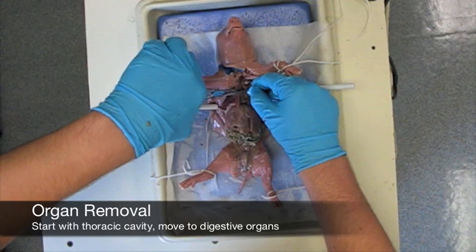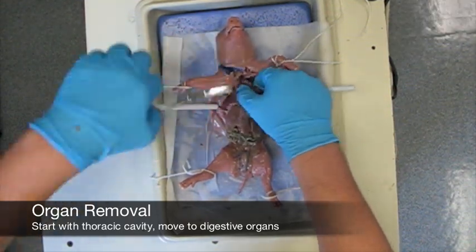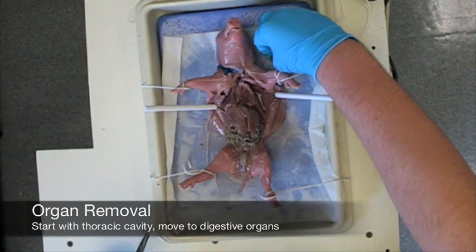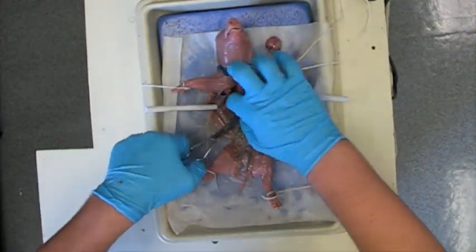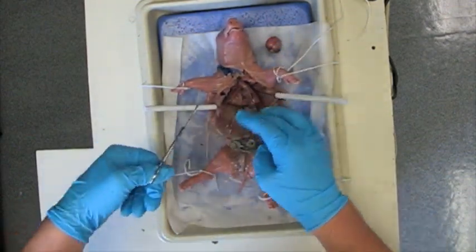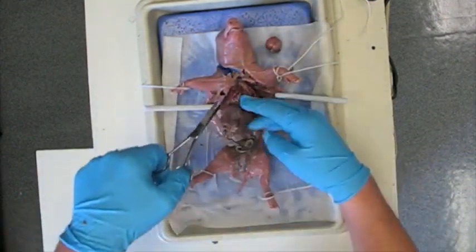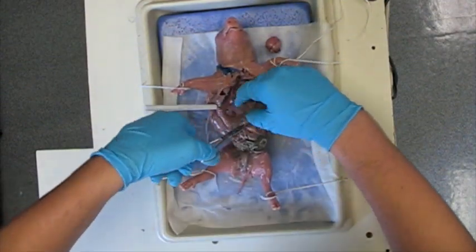At this point in the dissection, we begin removing the visible organs. If you would like, you can take them out, cut them open, and examine the inside tissue. Remove the organs one by one by severing the connective tissue, and then place the organ on your dissection tray. Once you are done, you should be able to see the backbone, kidneys, the sex organs, and possibly the spinal cord.